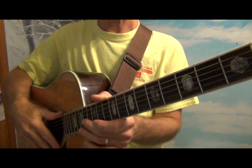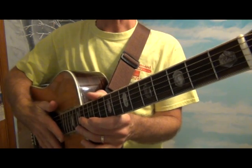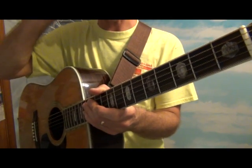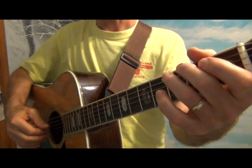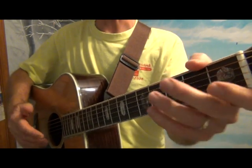We're continuing on with fingerstyle and we're going to add another chord to get the bass notes. We're going to add an E minor chord to our repertoire, and we're in the key of G.